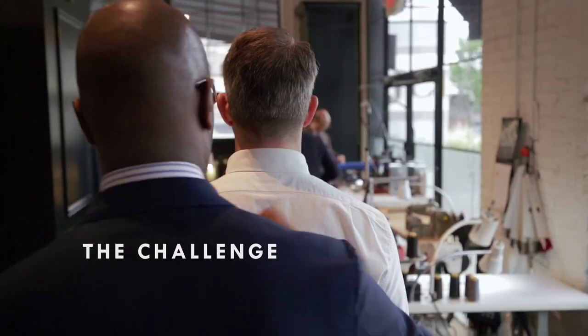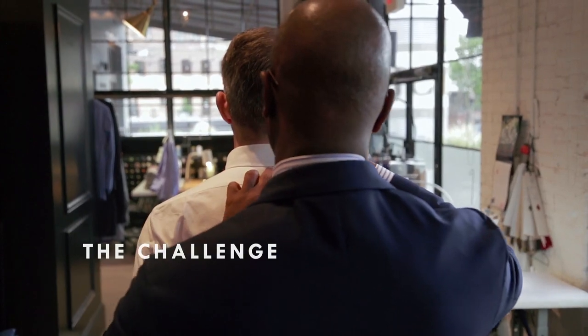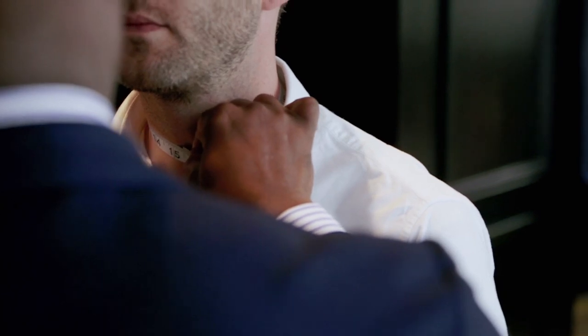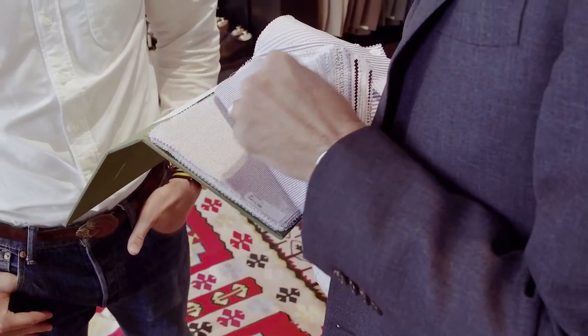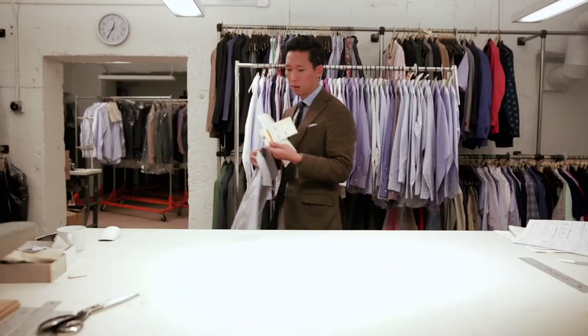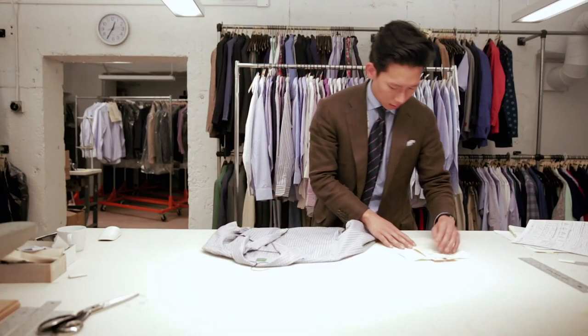The biggest challenge is guys think that it is either too special for them, too expensive for them, or they've never even been introduced to the concept. Then when they put on something that's actually been customized for their body, they're like, wow, this is pretty great. So we're trying to democratize the idea of custom — making it accessible to more people, and it's not about a lot of choices, it's about the right choices.